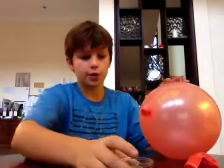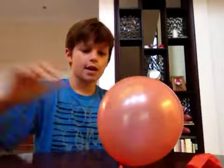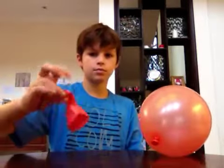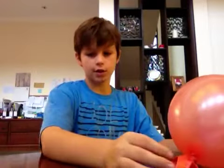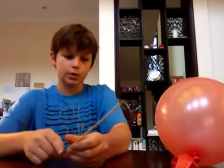So I'm going to show you what you're going to need. You're going to need some soap — not too much, like this. And you're going to need a balloon. And you're going to need a stick like this — they come like this, like for brochettes. It has to have a pointy end like this so it can go in the balloon.